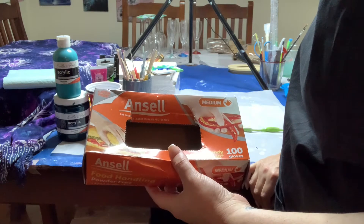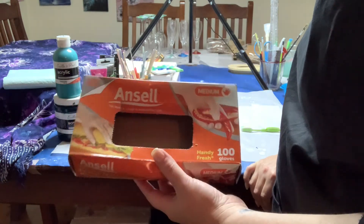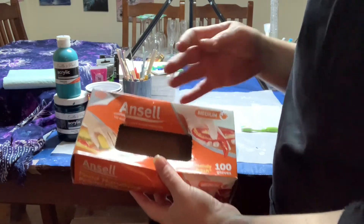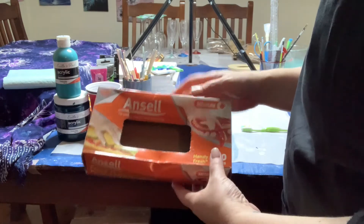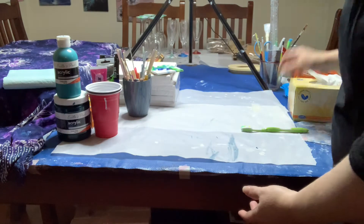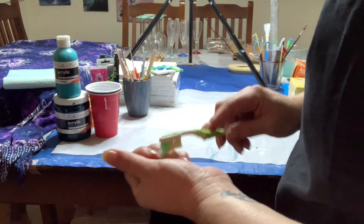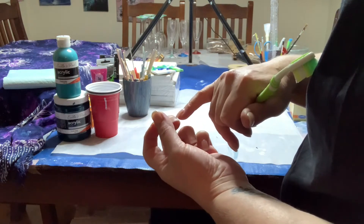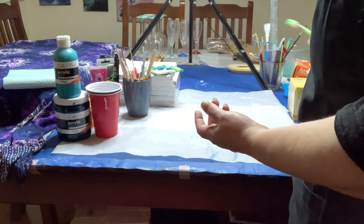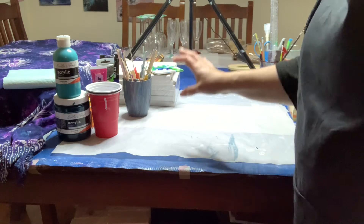Gloves — if you want them. I don't use them a lot anymore; I find them annoying. I need to get some really good-fitting ones because these loose ones feel like they're in my way. If you don't use gloves, I suggest having a little toothbrush or soft brush for your nails, because the paint will go into every crevice in your fingernails if you're not wearing a glove.